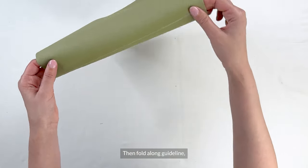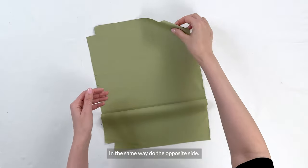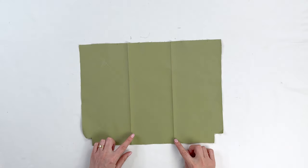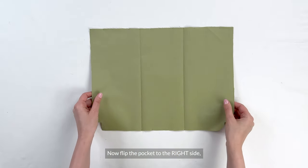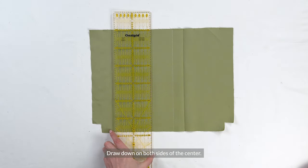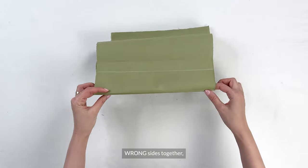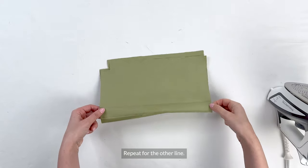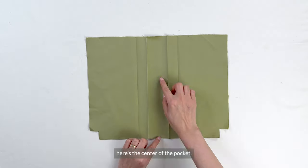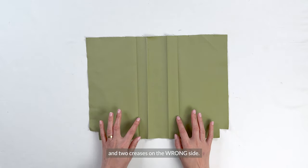Then fold along the guideline, right sides together, and press. Do the opposite side in the same way. Now flip the pocket to the right side and draw guidelines from the first mark, the one closest to the center of the pocket. Draw down on both sides of the center. Fold along that mark, this time wrong sides together, and press just on the edge. Repeat for the other line. Now we have two creases on the right side and two creases on the wrong side.